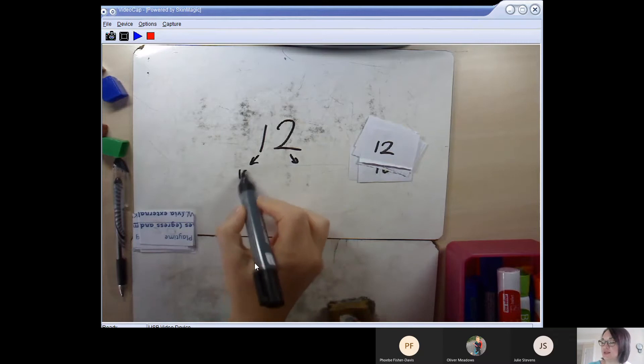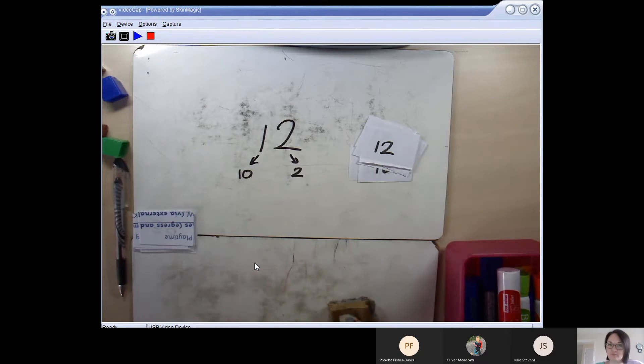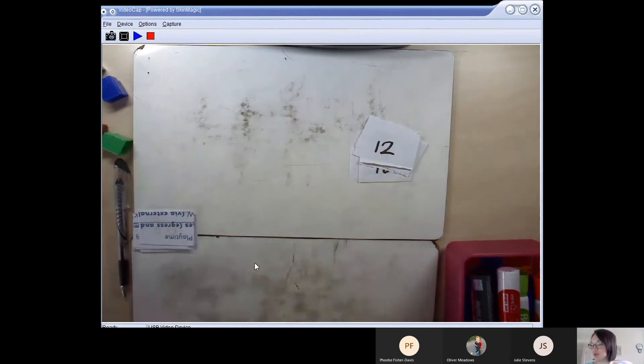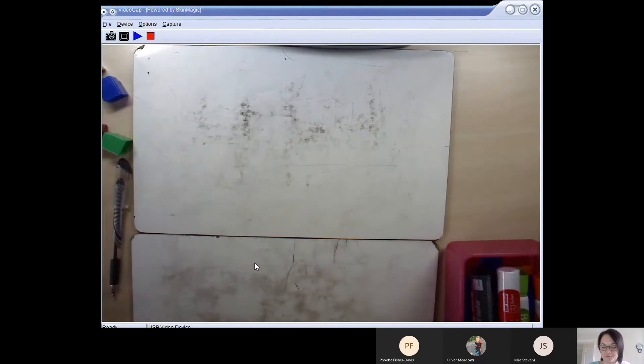Just as in 18 — where the 1 stands for a 10 — in 12 the 1 also stands for 10, but this time we've got two 1s instead of eight. If you want a bit more practice, you can pick any of the digit cards you made earlier and practise partitioning those, just to warm up your mathematical brains this morning, because we are learning something brand new in maths today and we're going to start with those place value cards.